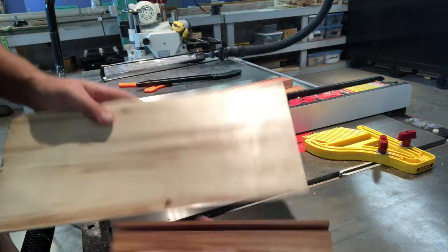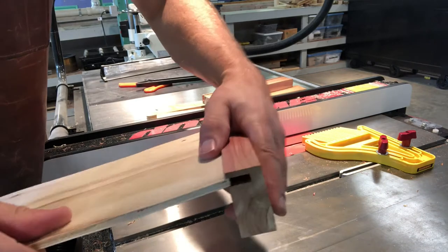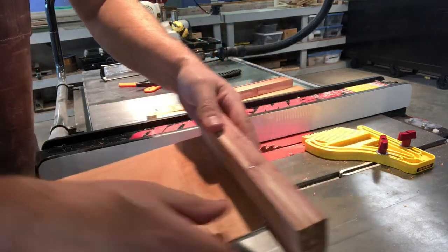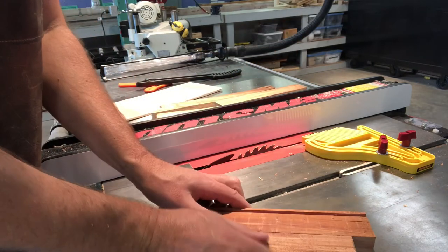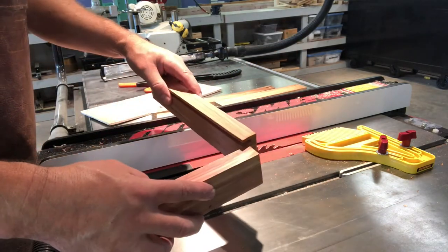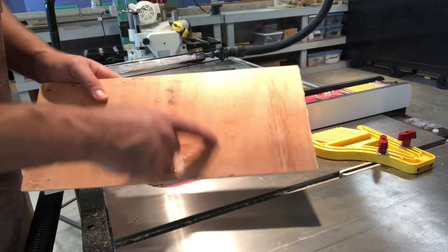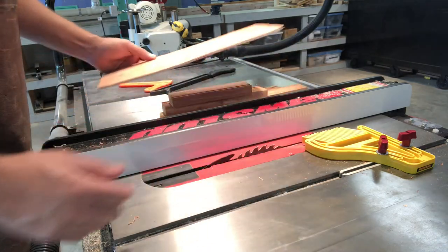Now I have my board and the bottom panel will fit right in there, so I can trap that to be the bottom of the box. What I need to do now is cut all these pieces to length and miter them so I can make my box, and then determine the dimensions of this, cut it, and trap it in there, clamp the whole thing together, and glue it.